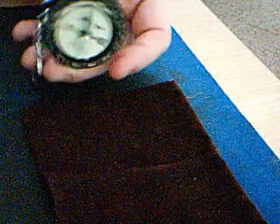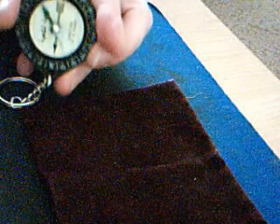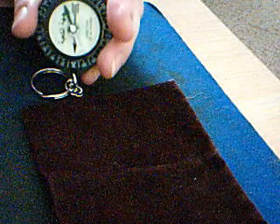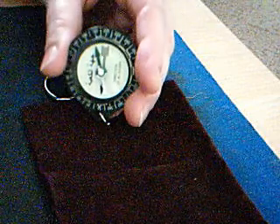As I turn it, it'll kind of shift. And then the stationary one that's actually drawn on the dial itself — that is how you align on the Qibla direction, or facing the Kaaba.